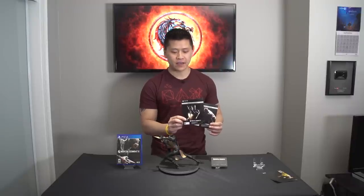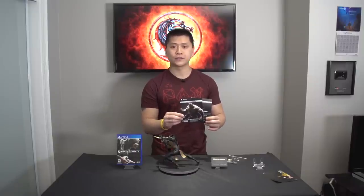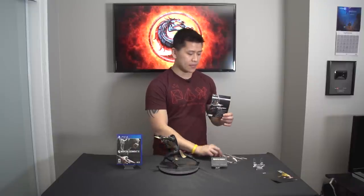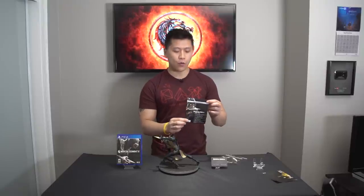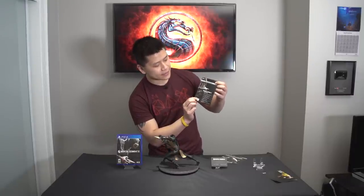Some extra things also included in the collector's edition are bonus DLC. First off, we have the gold Scorpion skin — this is an exact skin of the statue itself that you can use inside the game. We also have a bonus playable character, which gives you a code for Goro, so you can play as Goro inside the game. And then we also have a code for the Kombat Pack, which includes iconic guest characters, classic MK combatants, and themed skin packs — all located behind the manual on the front cover.